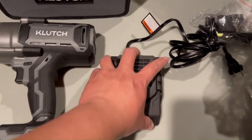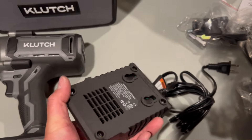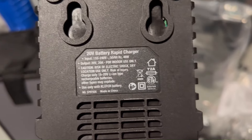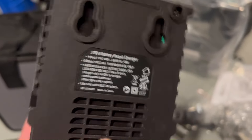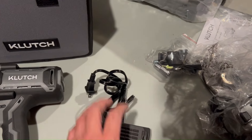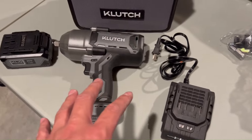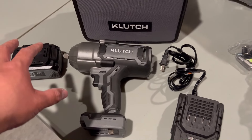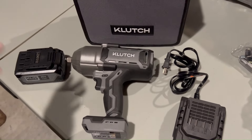It comes with a rapid charger — it doesn't say how fast it charges. Looking at the back: 20-volt rapid charger. I looked through the manual and it didn't specify charge time, so in a long-term review we'll place it on the charger after use and see how long it actually takes to fully charge the battery.